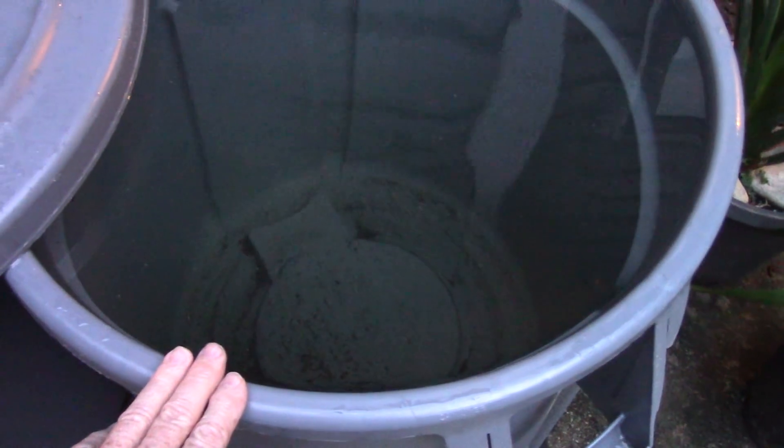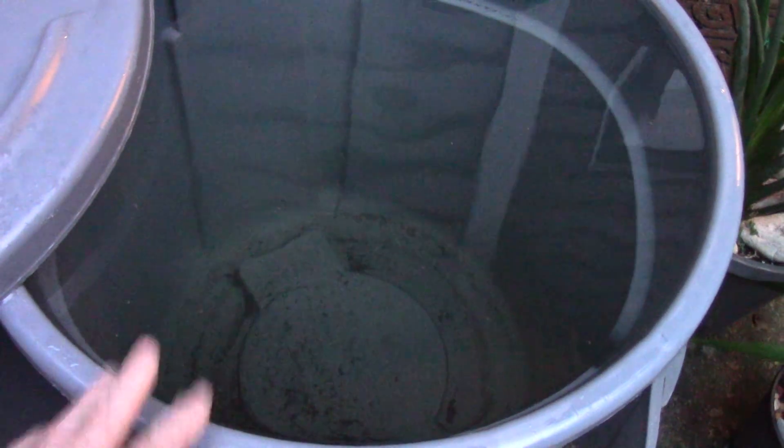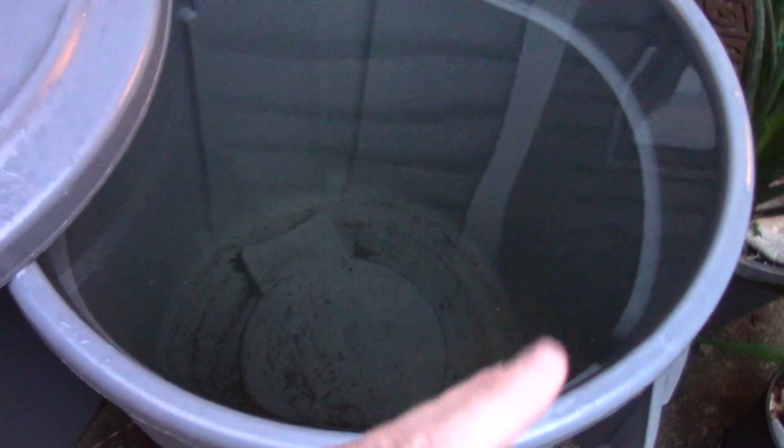My tap water runs 160 parts per million, and it's not usable for orchids. I only feed 160 parts per million tops — 125 to 150 usually. And that's with nutrients and everything all mixed together total. So I'm not going to use water that's already 100 parts per million stronger than what I'm normally feeding my orchids.